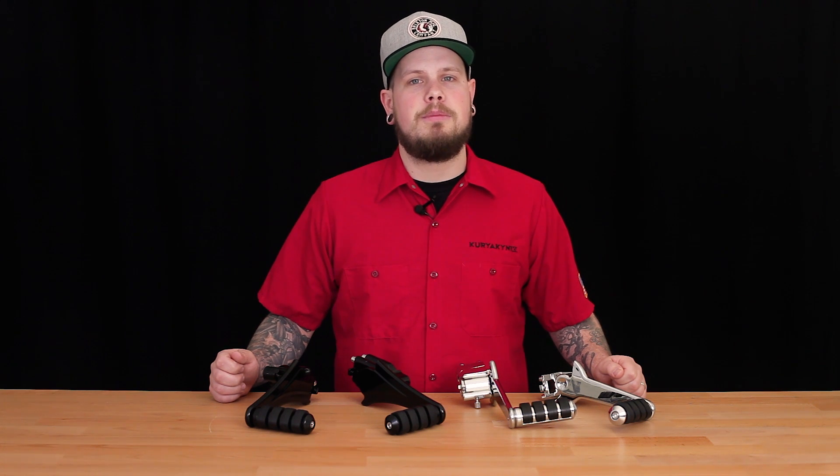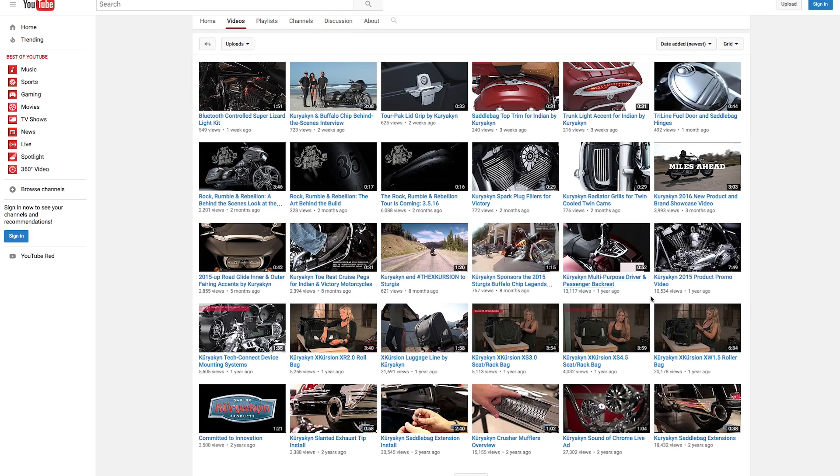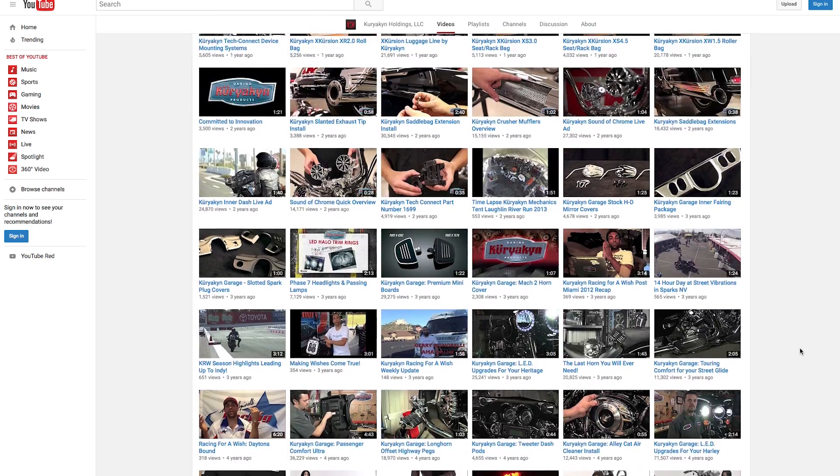If you want to learn more about any of these products, be sure to check them out on our website at Kiryakin.com. If you have any questions, be sure to give us a call here at Kiryakin or use our live chat feature on our website. Also, don't forget to like, comment, and subscribe to our YouTube channel and find us on our social media sites, and be sure to stay tuned for new product videos coming soon.